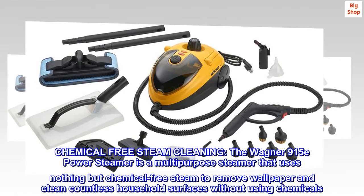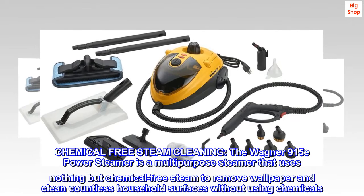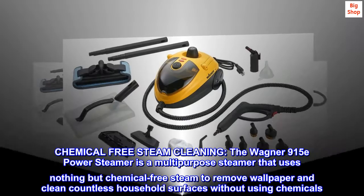Chemical-Free Steam Cleaning. The Wagner 915E Power Steamer is a multi-purpose steamer that uses nothing but chemical-free steam to remove wallpaper and clean countless household surfaces without using chemicals.